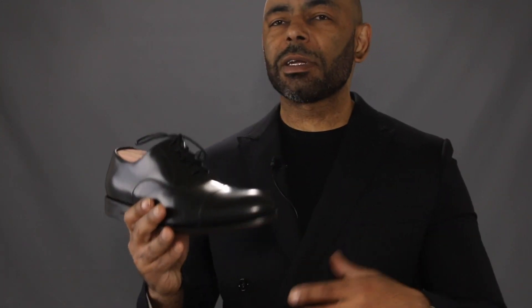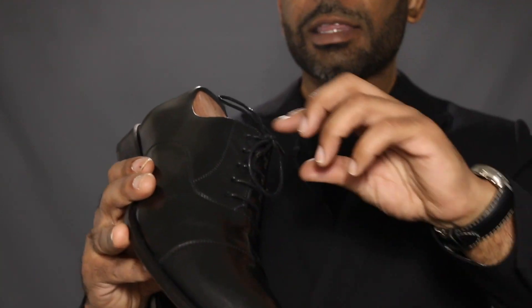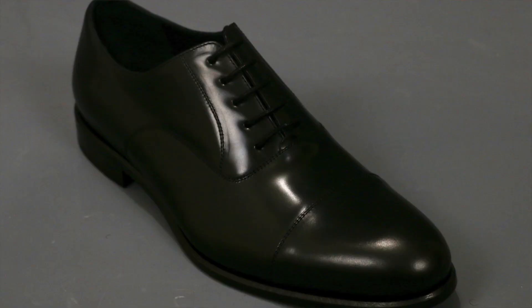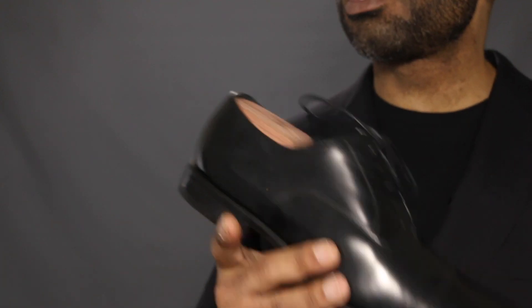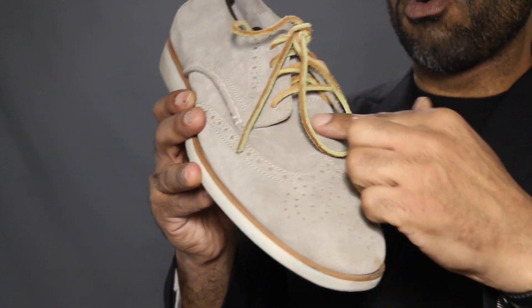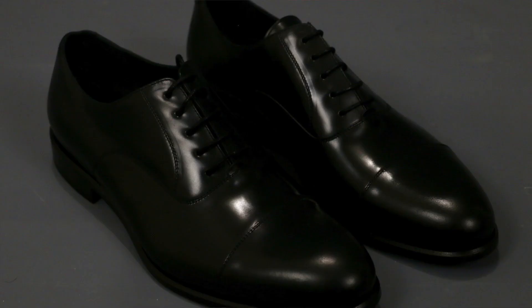First off, you definitely wanna go with black as opposed to any other color. Brown will work, but not in the most formal occasions. And specifically, you want an oxford. The oxford has this defining characteristic, which is a closed lace system. The eyelets are sewn underneath the vamp, leading to what's called a closed lace system — there's no opening here, as opposed to a derby. As you can see here, I have a suede derby — notice the difference, open lacing in the front. You have to have closed lacing to have the oxford. The closed lacing is a much more formal, serious type of system.